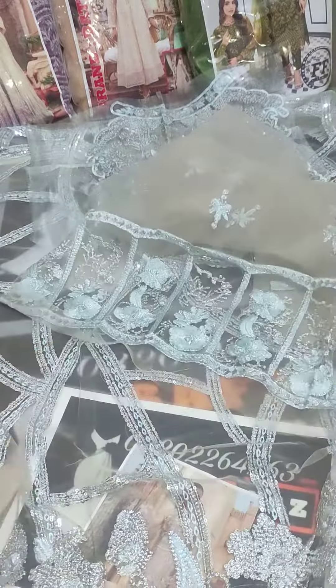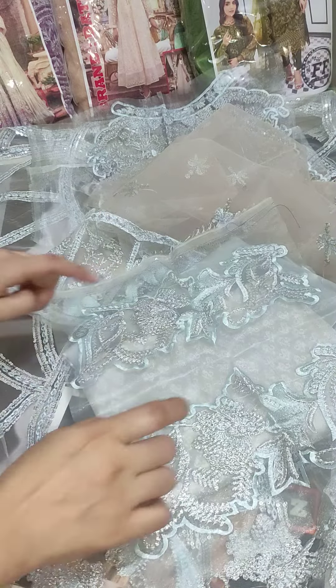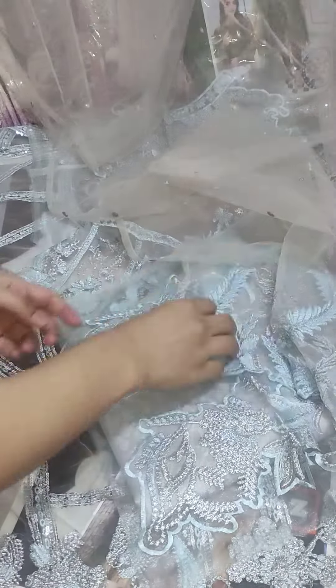With this, you will also get the inner fabric. With this, you will also get the silk fabric and the jama work with it. You will also get trousers, and the net fabric will come with it.